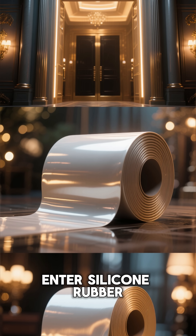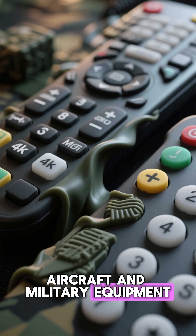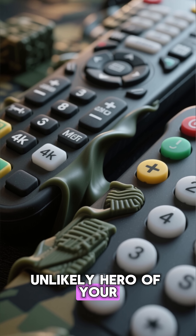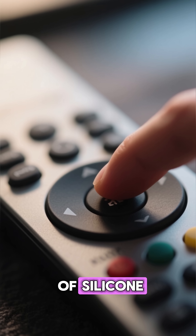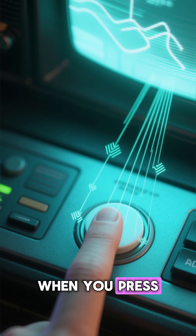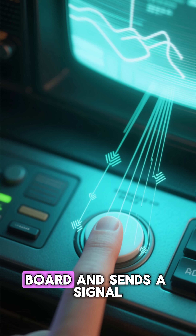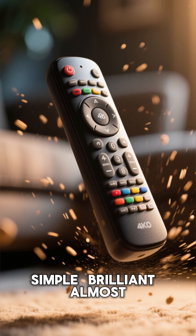Enter silicone rubber. The material invented for aircraft and military equipment suddenly became the unlikely hero of your living room. Rubber buttons aren't just buttons — they're a single sheet of silicone with tiny conductive pads on the underside. When you press, the pad touches a circuit board and sends a signal to the TV. Simple. Brilliant.